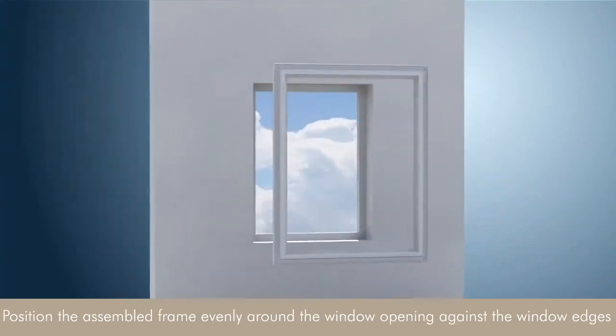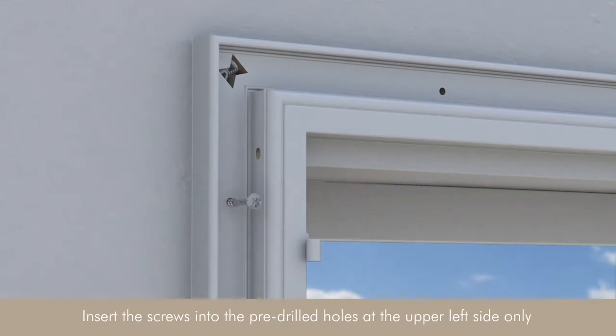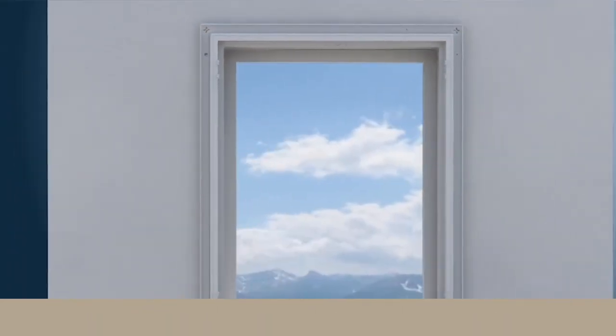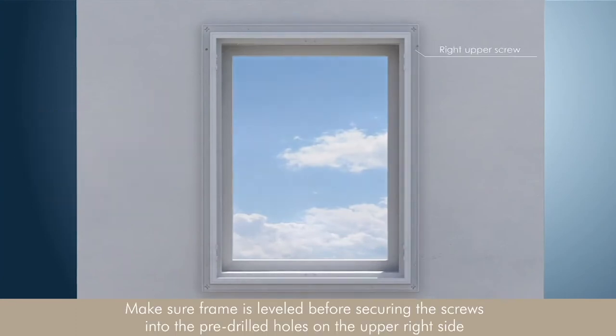Position the assembled frame evenly around the window opening against the window edges. Insert the screw into the pre-drilled hole at the upper left side only. Make sure the frame is leveled before securing the screws into the pre-drilled hole on the upper right side.